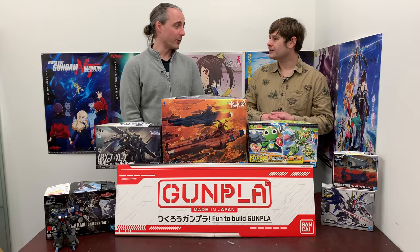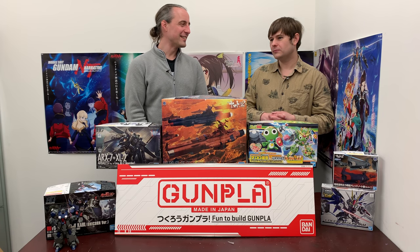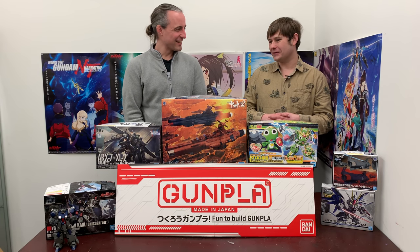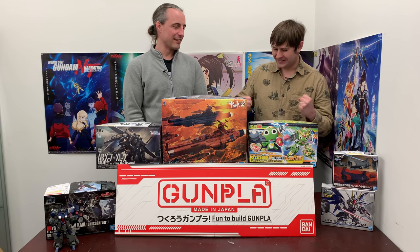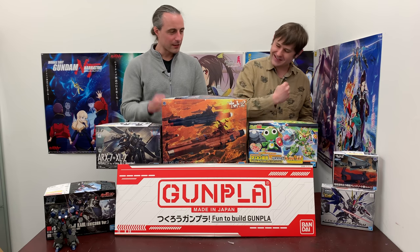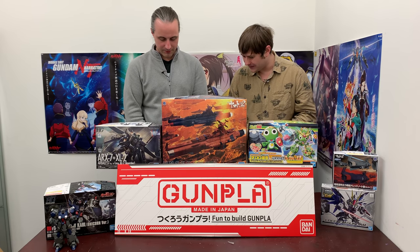Are you ever not excited for a new Gundam coming out, Todd? Maybe if it's a Double-O. That's a knock at the Perfect Grade I'm currently working on — I've just got to get that motivation and finish it one of these days. Of the stuff they've previewed recently, I've got to say I'm really excited for one thing shown at a recent show — though it's just listed as a test item with no guarantee they'll make it.